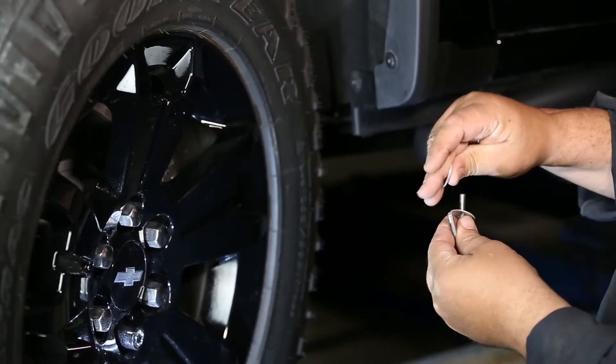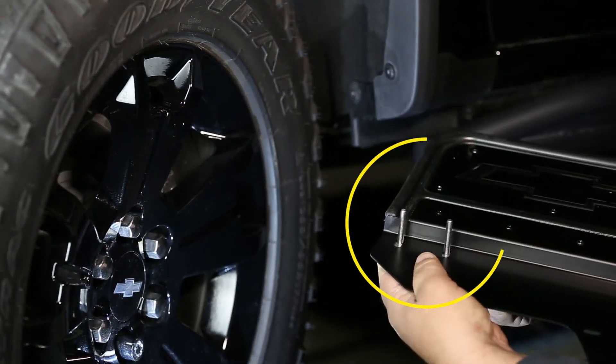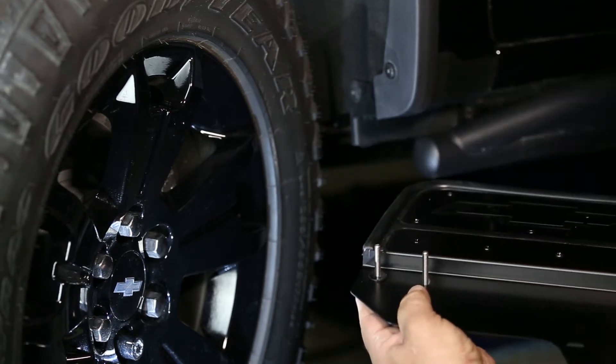First, loosely install the bracket to the inside of the flap using two stainless bolts, two aluminum washers, and secure it with two black nylon washers and two serrated flange nuts.